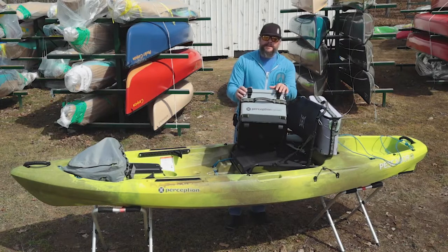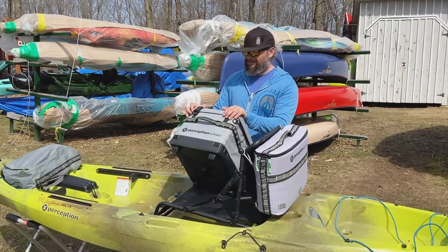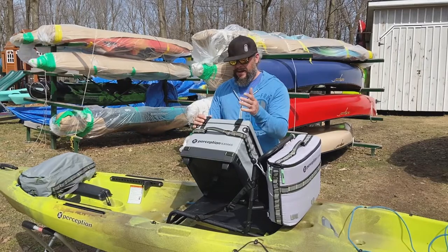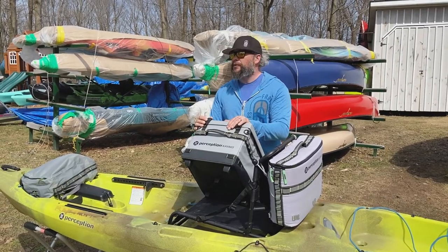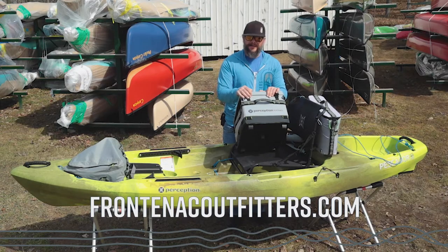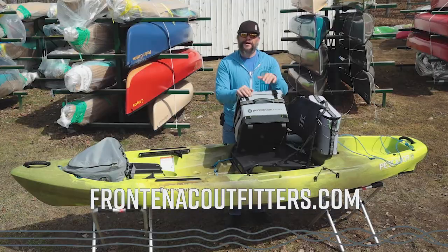That's the Perception Kayaks Splash Kayak Crate. Awesome value in a kayak crate — it's relatively inexpensive, the quality is fantastic, and there are a lot of great features included, plus the amount of accessories we can attach to it. If you want to learn more, check it out online at FrontenacOutfitters.com. Feel free to give us a call or send us a message. Thanks for watching.